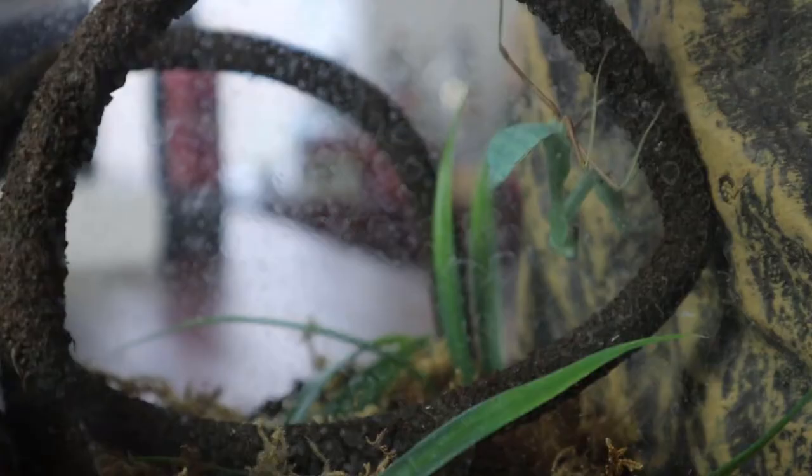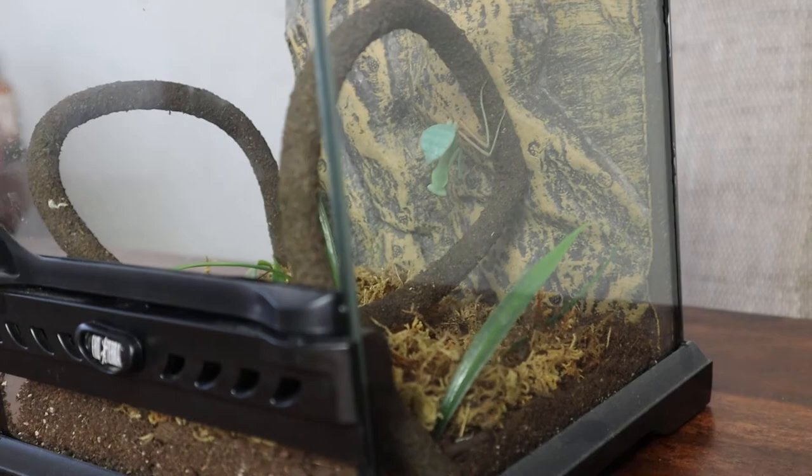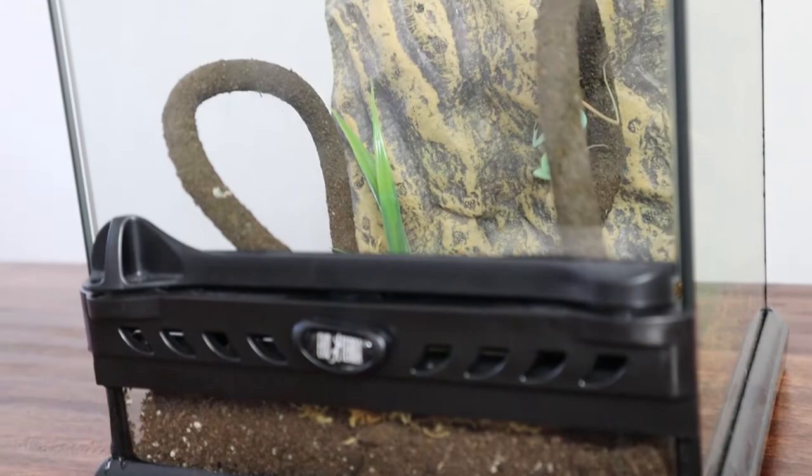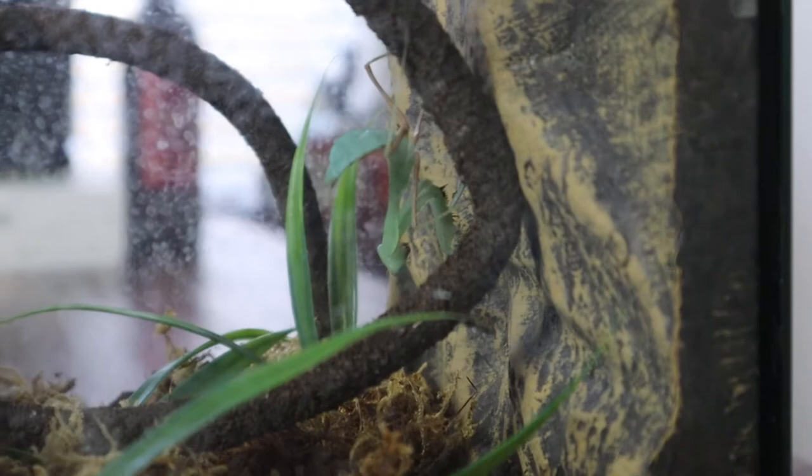Starting off with housing — we keep this girl in a nano 2020 cube by Exoterror, but she has recently molted so we're going to be upgrading this pretty soon. With most mantis, the general rule is you want about three times the size of the mantis in height and about two times in width. This applies to this one as well. You want to make sure there's enough space but you're not overcrowding the tank. These guys do have good grip and can climb the sides of the glass, so climbing structures are not too necessary — just make sure they've got enough space to molt with nothing blocking their path.